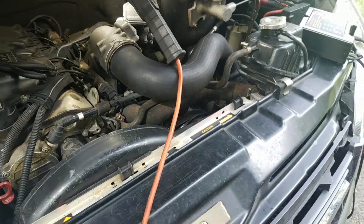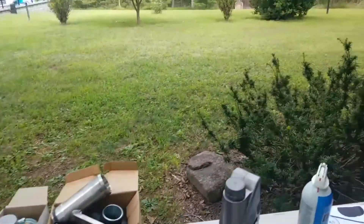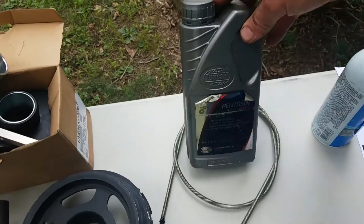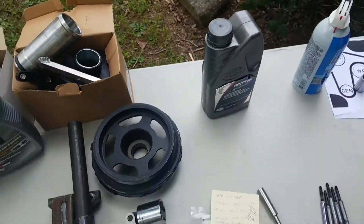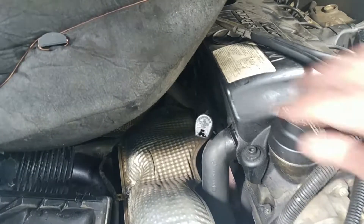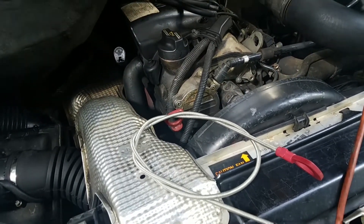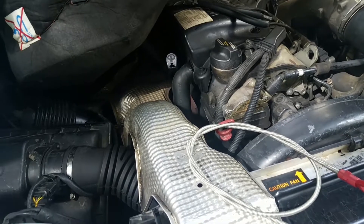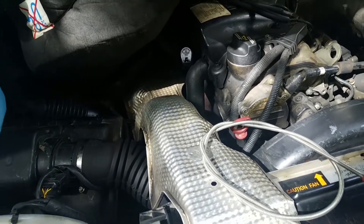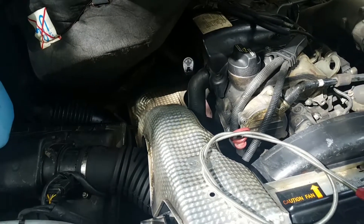After you get a hundred thousand miles or so, you have to start thinking about some other things. One is changing the transmission fluid — it takes a very expensive European fluid. To change it, you've got to take the pan off the bottom. It doesn't have a dipstick; you have to buy an aftermarket dipstick. When you take the pan off, change the filter. There's also an electrical sensor on the side of the transmission with an O-ring that will start leaking eventually. If you don't know it's leaking, you'll lose your fluid and ruin your transmission, so you've got to change the O-ring on that switch.